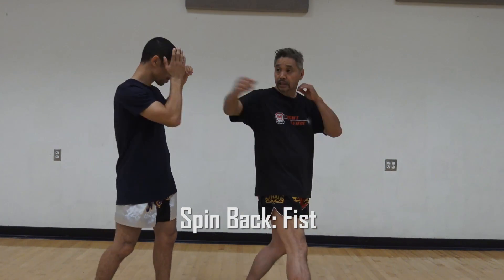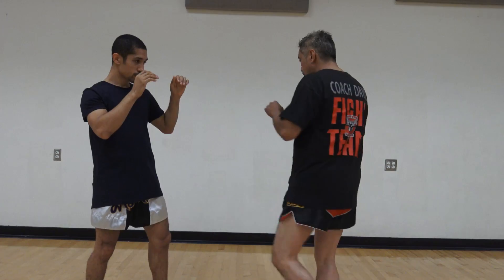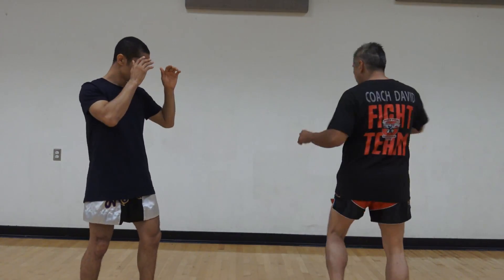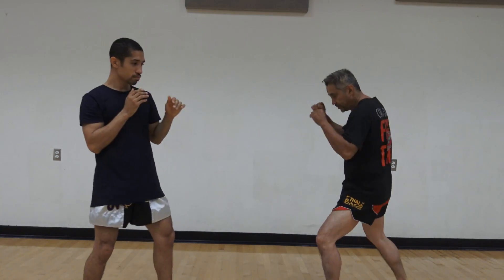So we also have an opportunity to spin backwards and hit — which would be spinning back this way, hitting the back of the fist, spin back the elbow, spin back the kick, or spin back and hook the kick. Boom, okay.